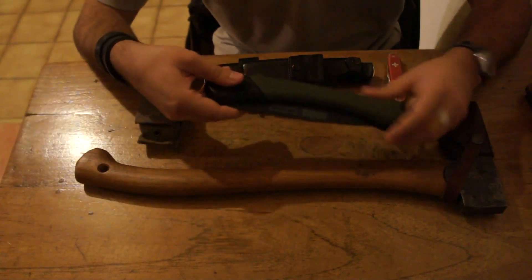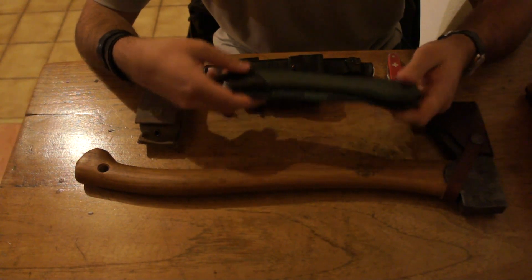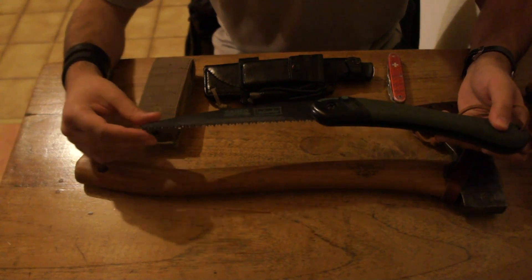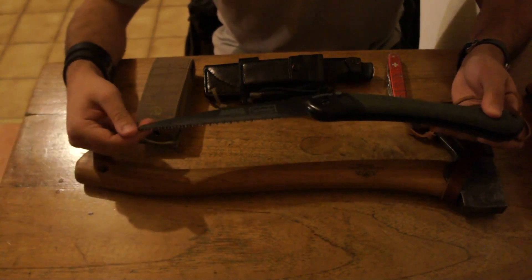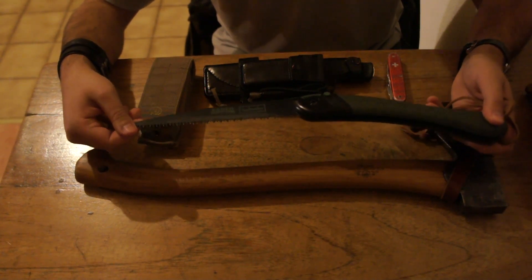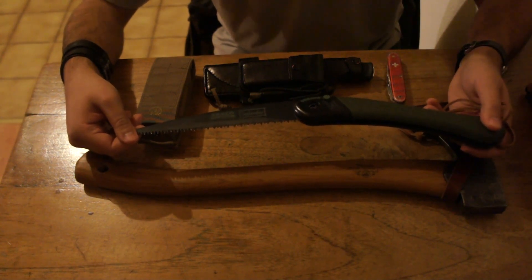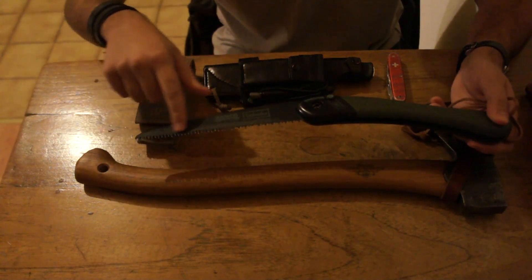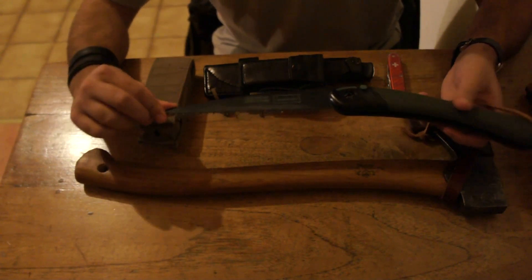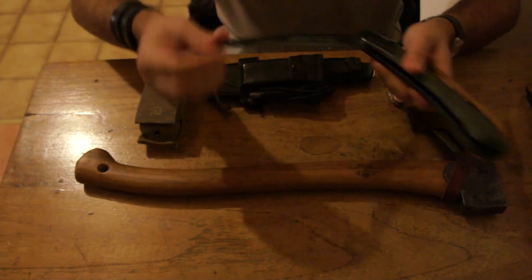The second tool — probably most of us, especially those with a bit of experience, will carry this. This is the Bahco Folding Saw. I've done a review on it on my channel so I won't go into detail, but in my opinion it's the best folding saw because it is very light and very durable. I've never had one break. It has a very sharp toothing system called the XT Teeth, and it's never leaving my kit. It's irreplaceable in my toolbox.